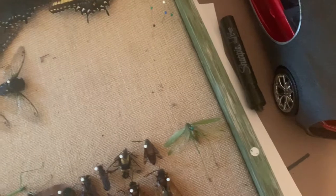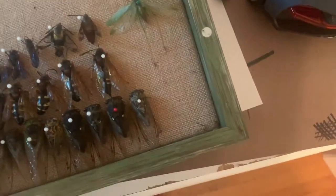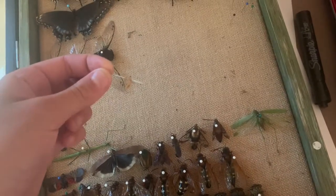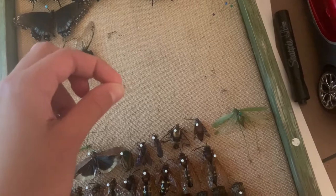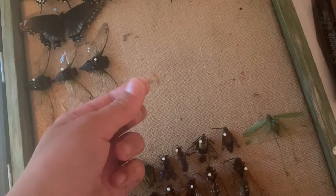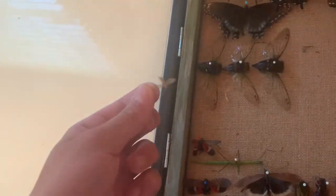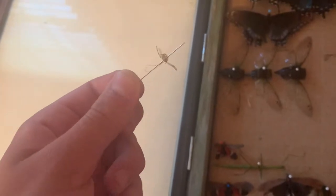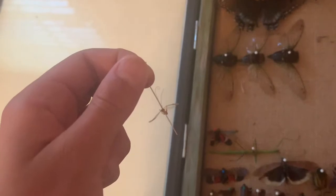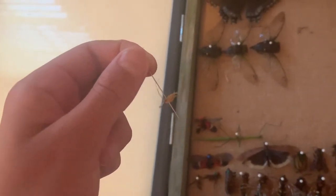I've been collecting all these insects for a few years now. The oldest pin I have in here is this one — that is a cinnamon wasp. I'm pretty sure I'm pronouncing the name right. I just don't know how I got it pinned and how I got the wings spread out, because this was two or three years ago. But it's one of my most favorite pins.